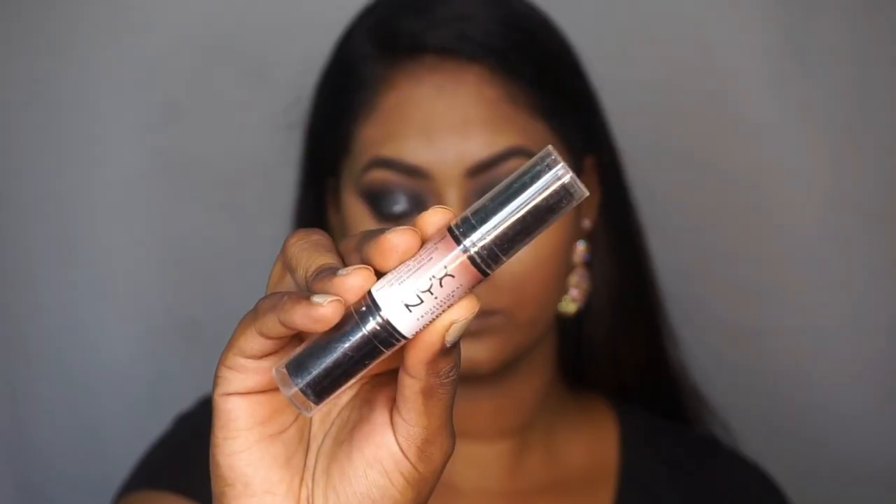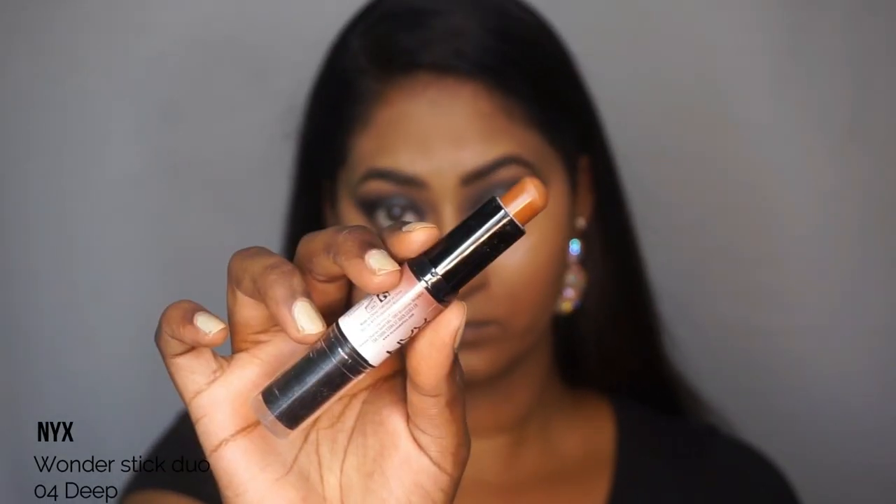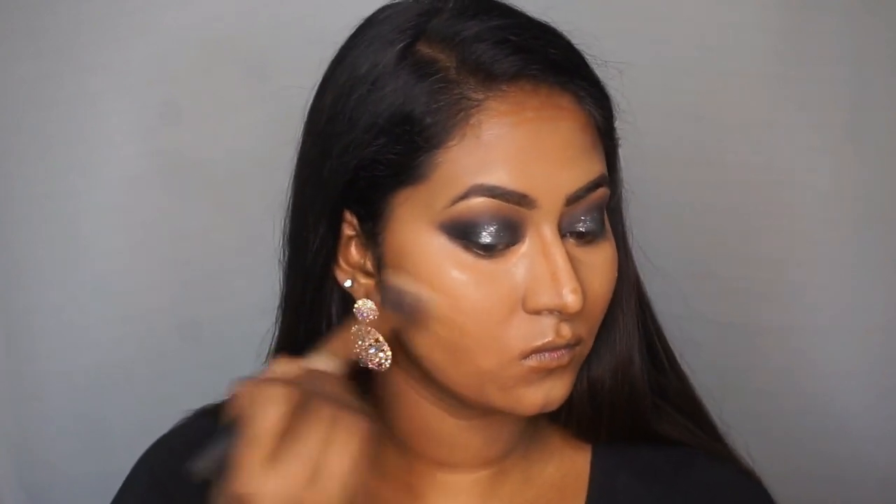I'm gonna take the Nex Wonder Stick contouring stick and chisel out my features using the contouring side — applying that on the hollows of my cheeks, the temples, my forehead, the sides of my nose, above my top lip, underneath my bottom lip, and also chiseling out my jawline. Then I'm going in with my Real Techniques contouring brush to blend out all of the cream contour.